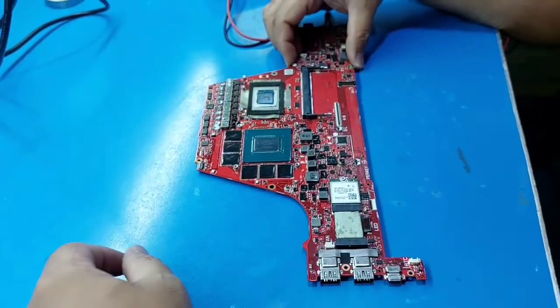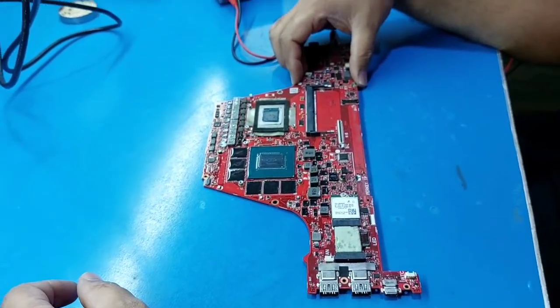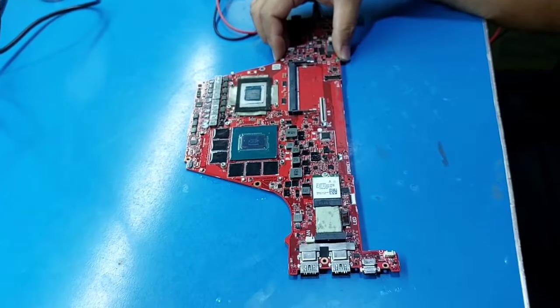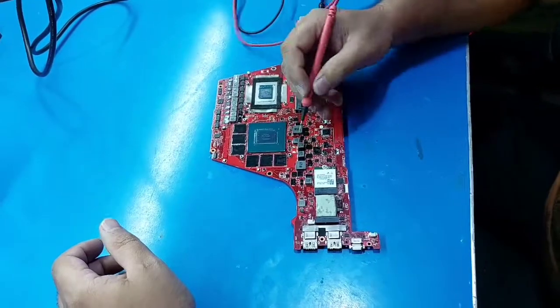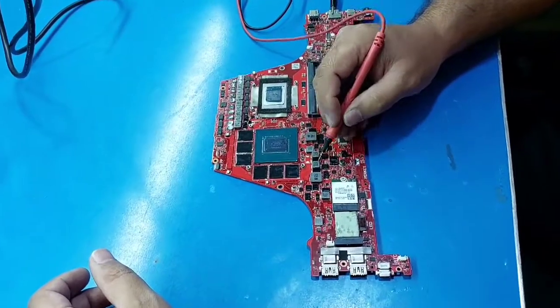Now explaining in Urdu: I have this ASUS ROG G14 laptop. The motherboard was short. I checked it all — it was short on the GPU coils.